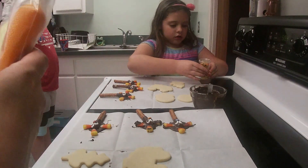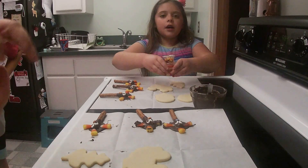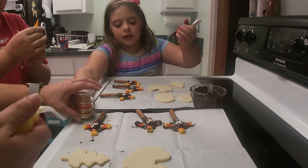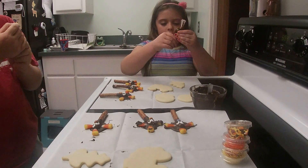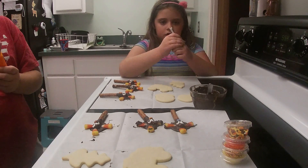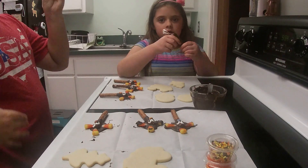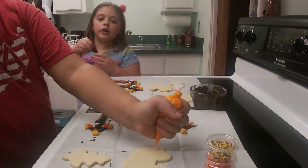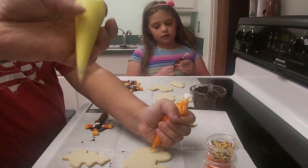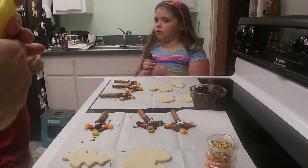The frosting comes in already-filled piping bags. For this project you will need the cookies, frosting, and sprinkles from the box. You'll also need scissors, a small paper plate, one or two knives for spreading the frosting, and optionally toothpicks for decorating. First, gently knead the frosting bags for a minute — just squeeze, squeeze, squeeze to warm and soften them.